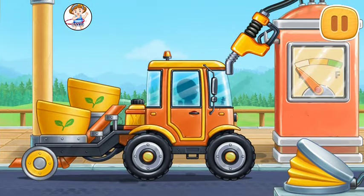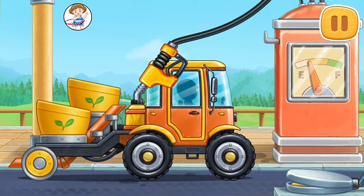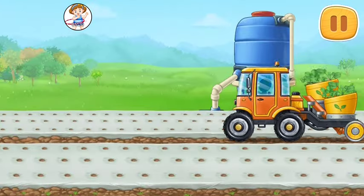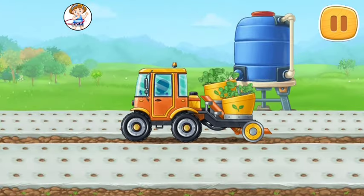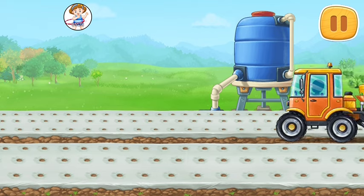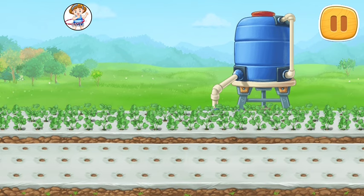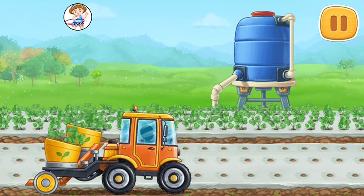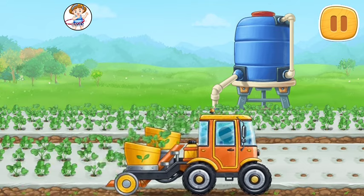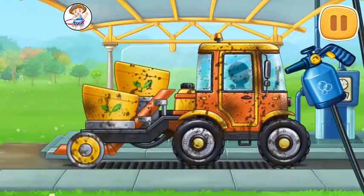First, let's fuel the transplanter. Keep it up. Let's plant strawberries in the prepared planting holes. And now let's wash the transplanter.